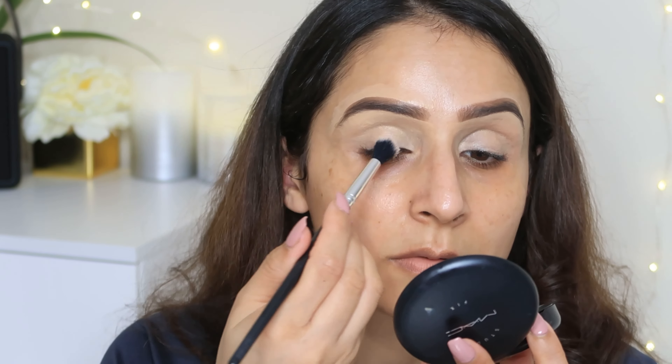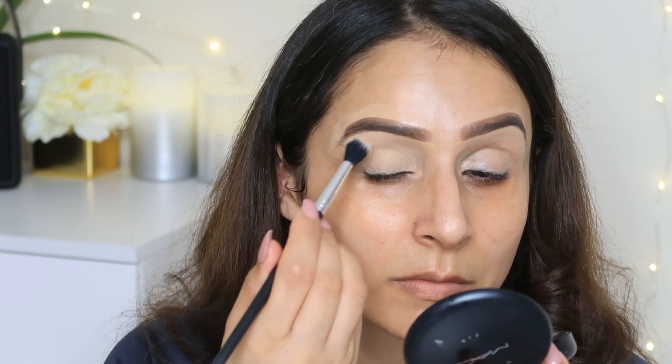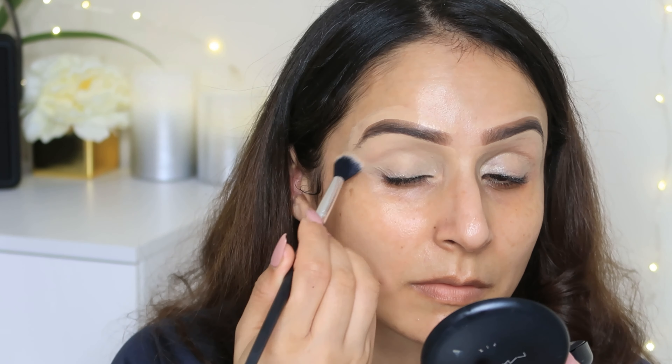Next, I have set my eyelid area using MAC Studio Fix Powder Plus Foundation powder.